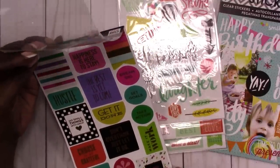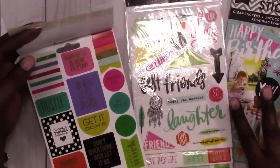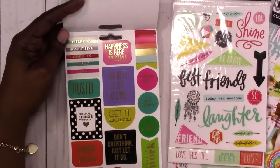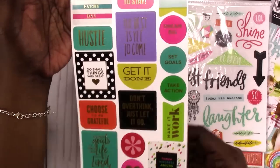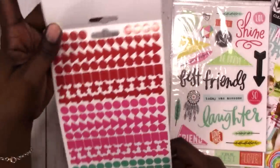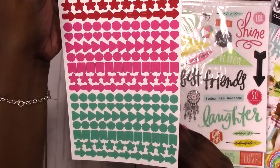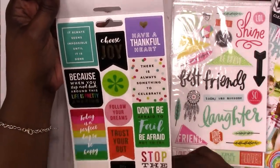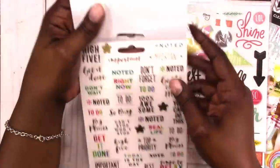So these are more planner-sticker style. The first few are more for memory keeping or scrapbooking or general use. But these are more planner-focused. We've got some full-box stickers, the circles, the half circles, the little icons. And more full-box stickers with quotes — quote stickers.